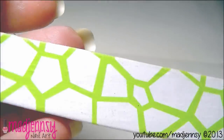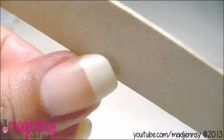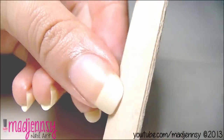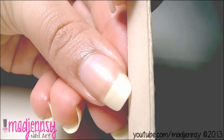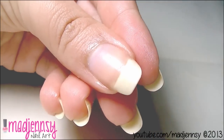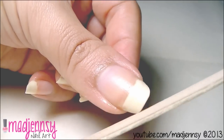Now I give my nails some shape — right now I'm shaping mine round. I always had them squared, so I like to play with different nail shapes. Basically, I just find the sharp edges and make them round. It's nothing fancy, it's very simple.